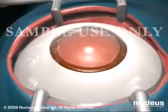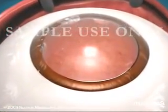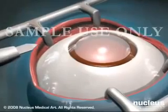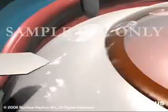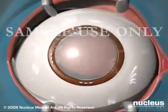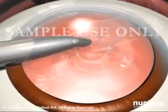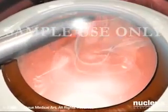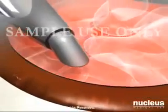The most common method used for removing cataracts is phacoemulsification. In this procedure, the surgeon looks through an operating microscope and makes three small incisions, less than one inch long, in or near the cornea. An opening is made through the capsule of the lens, and an ultrasound probe is used to break the cloudy lens into tiny fragments.